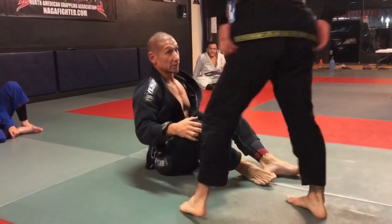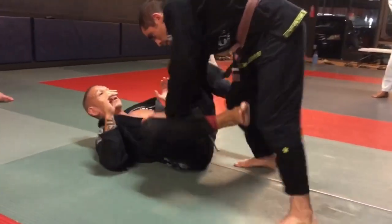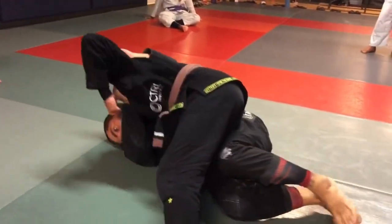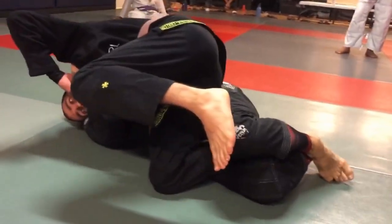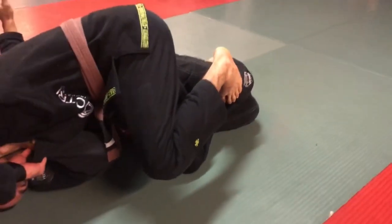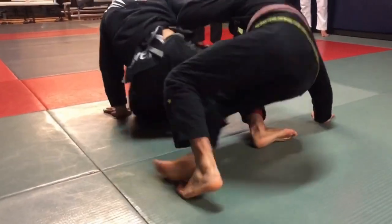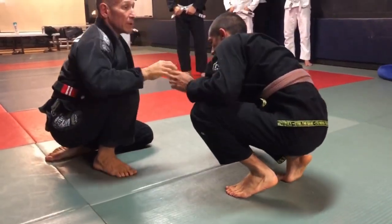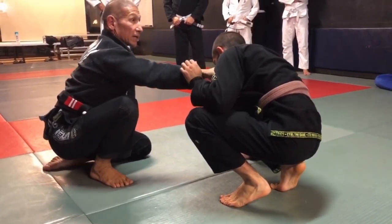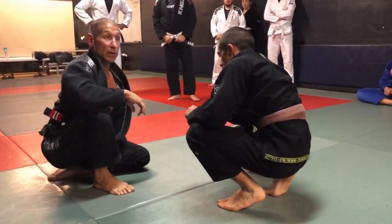Some guys are very good at this one. He comes in, gains everything he needs. I need to clamp onto his foot right here, and just as he's breaking through, I time it right here — I turn away, stiff arm, and I get up. I'm stiff-arming right into the neck, getting up onto my elbow, turning away.